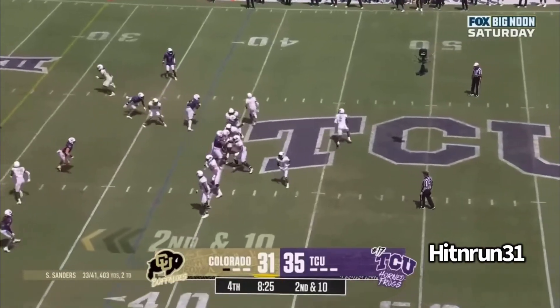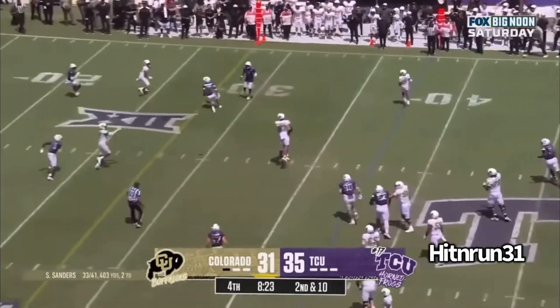Little flood concept here. Play fake to the left, rolling to the right. Linebacker's coming but he ain't worried — eyes downfield, make the throw. Great play.